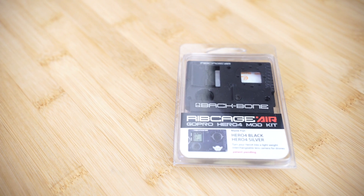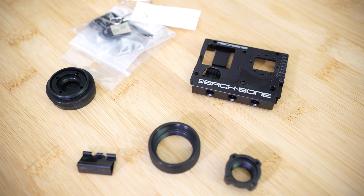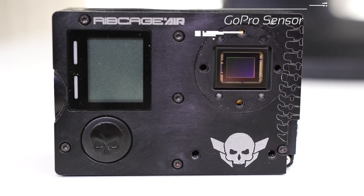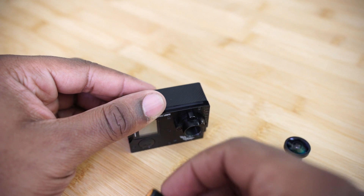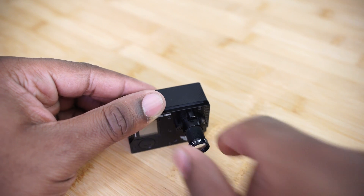So what exactly does the Ribcage Air Mod Kit do? Well essentially it gives you all of the components you need, minus the tools of course, to successfully take apart your really expensive GoPro and expose its sensor. By doing this you now have the capability of using different types of lenses than the one that's actually integrated or installed on your GoPro. Having the flexibility of using interchangeable lenses on something as small and light as the GoPro pretty much creates these endless possibilities.